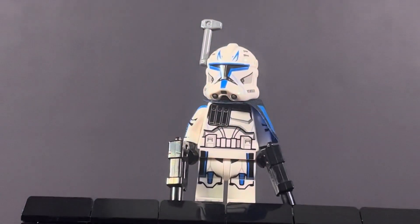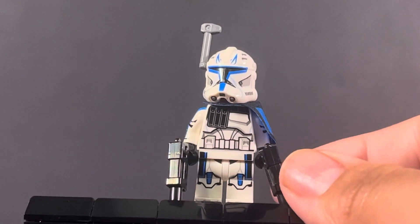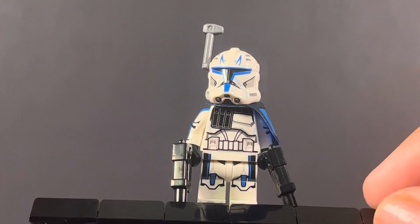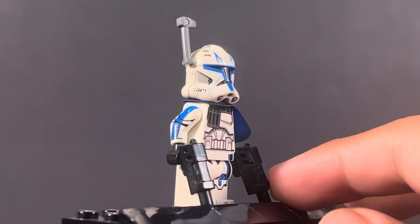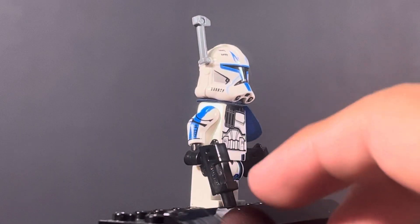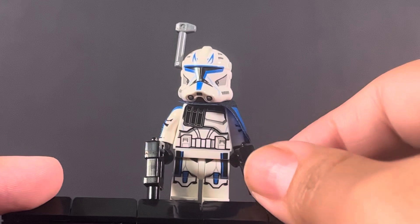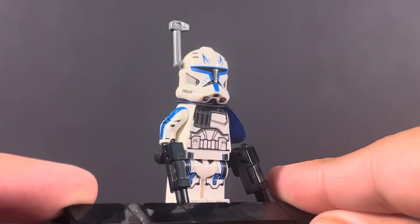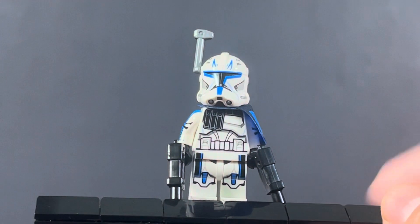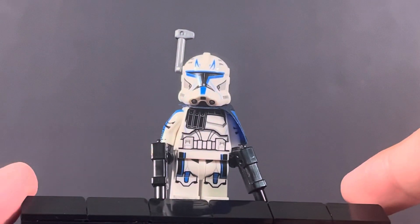Another thing they could have done was give him a waist cape. I don't understand why LEGO isn't giving these clone troopers waist capes. They could dual-mold the legs black where the waist cape would be, though most people would want a cloth waist cape. The head change really could have fixed the exclusivity issue technically, because it would be a different figure. And overall, they really should bring back the waist cape.